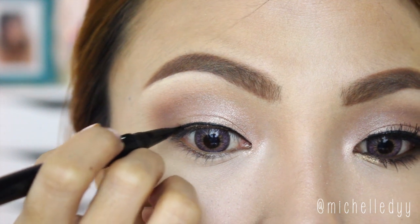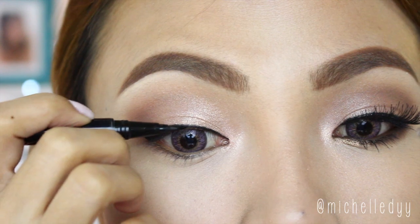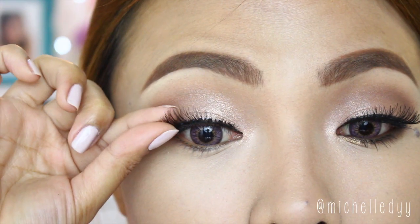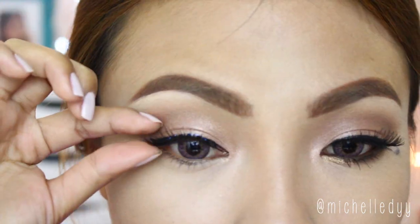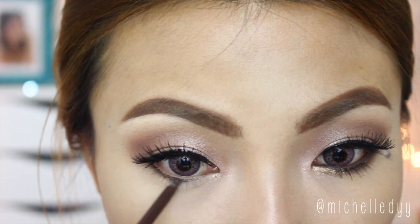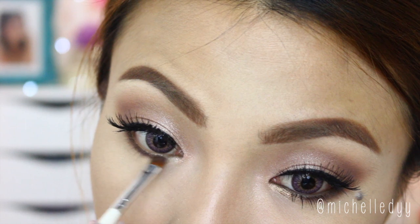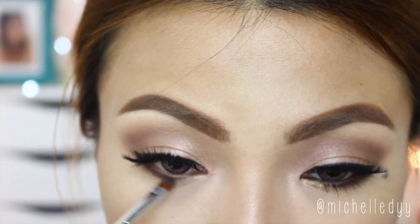Line your eyes with the liner of your choice — I'm using liquid because I found it the easiest one to apply. Now just put on the false eyelashes; here I'm using the Red Cherry 523s. When it has dried up, go ahead and tightline your upper waterline with black eye pencil. Now just line your lower lash line with brown eye pencil and then blend it out using brown eyeshadow and a small detailing brush.